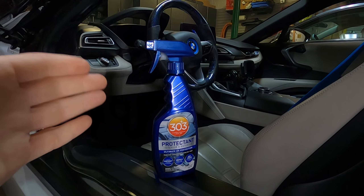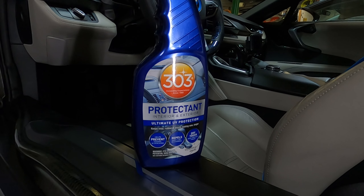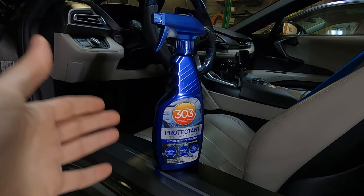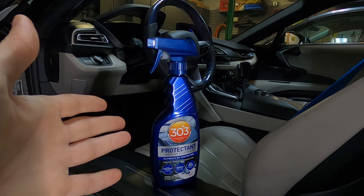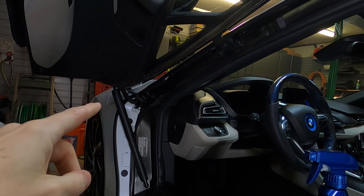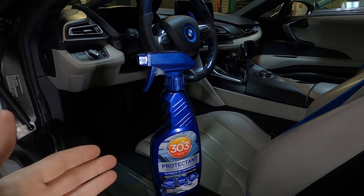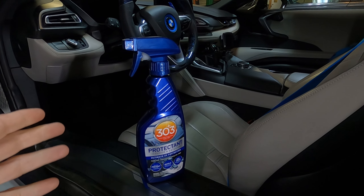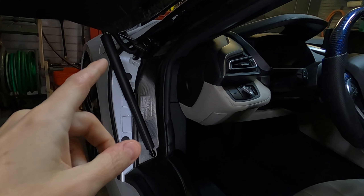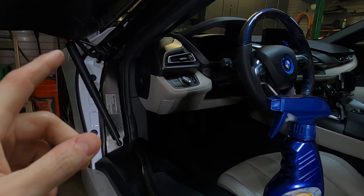This is 303 brand protectant for interior and exterior surfaces. It keeps vinyl, rubber, and plastic looking newer. It also repels dust and it's a dry touch, so it's not a greasy, filmy solution. When you apply it to products such as that wire loom, it makes it slicker, which reduces the amount of friction that happens between the wire loom and the protective area that covers it. I found this 303 protectant online — there's a link in the description below. I've only ever used it one time, about three months ago on that wire loom, and it's still holding up fine. I believe it's actually providing a little bit of wear protection so that I won't have this issue in my i8.